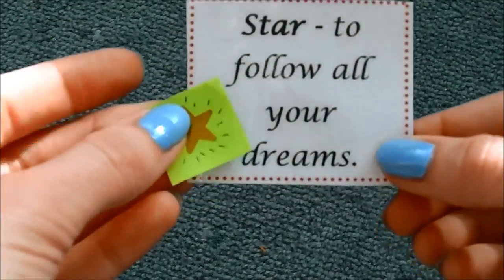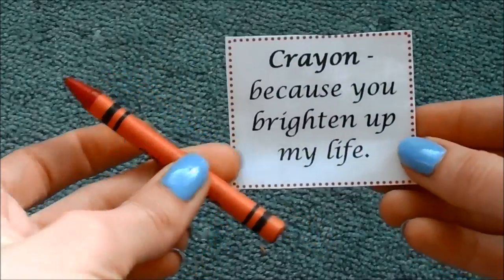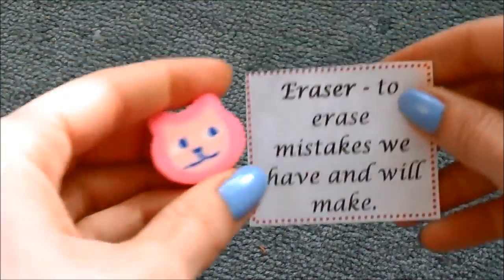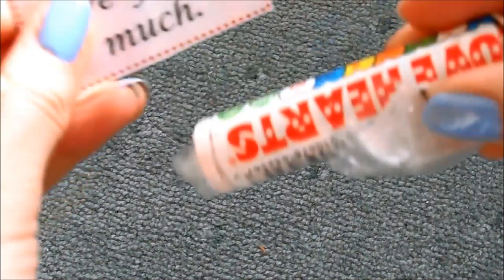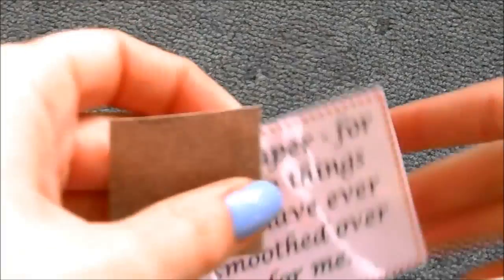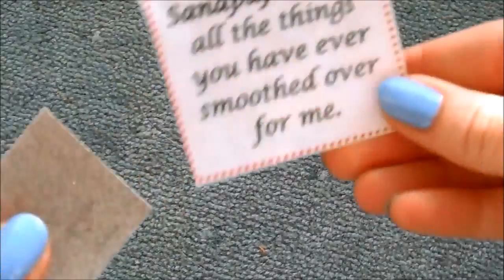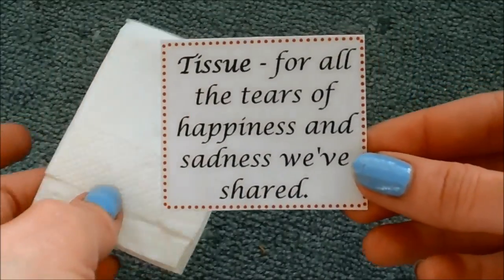I have a little star to make sure that you follow all your dreams. I have a jigsaw piece because you are an important piece of my life. I have a crayon because you brighten up my life. An eraser to erase mistakes we have and will make. Some love heart sweets because I love you so much — I feel like I'm saying this to you guys, but a lot of the time I am, because I love yous. Sandpaper for all the things you have ever smoothed over for me. And last but not least, a tissue for all the tears of happiness and sadness we've shared.